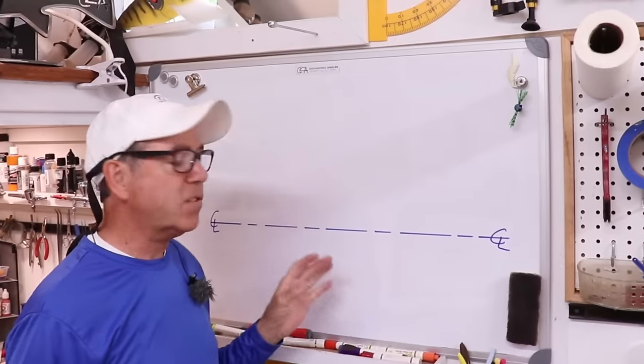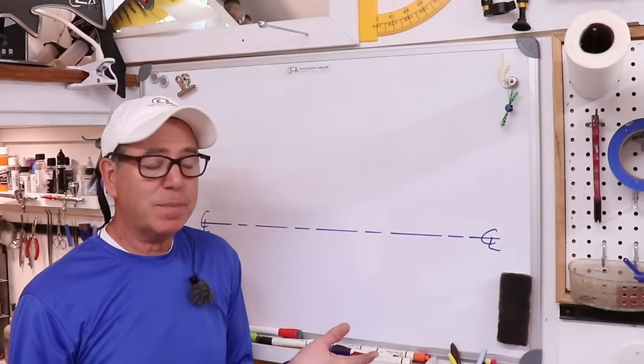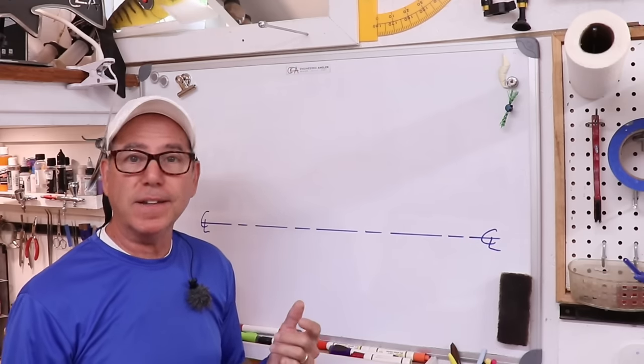Hey everybody, welcome back to the Engineered Angler. Let's build a mouse lure. I've been thinking about making a mouse on the lathe for a long time, and recently one of you guys suggested that I do just that — make a mouse on the lathe.